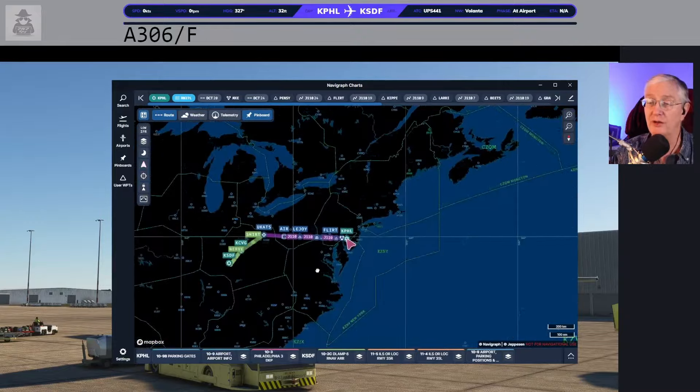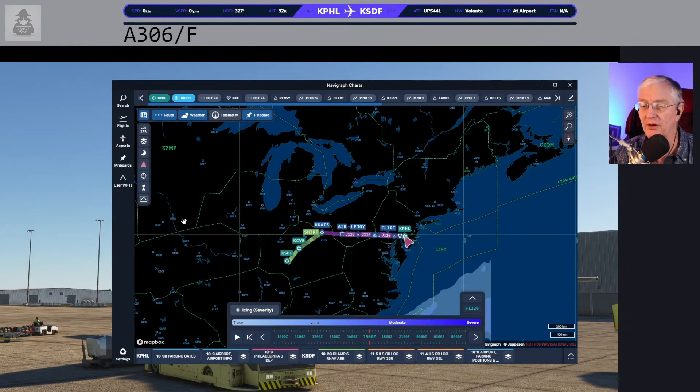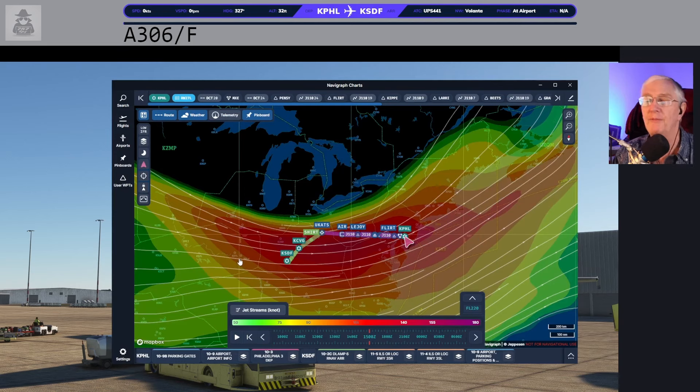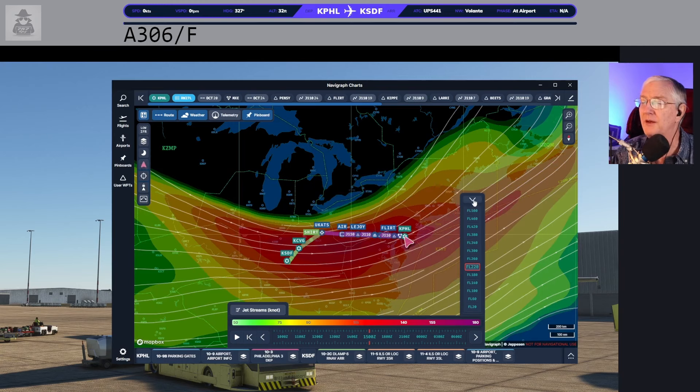I'm going to zoom out and show you that this flight may take a little bit of time. I'll kick in the weather layers here — this is icing, and icing isn't going to be a big deal. Let's look at the jet streams. Holy moly — you can see there are little arrows here, and this is just at flight level 220. SimBrief says flight level 360. Let's try 340 — oh my gosh, it's even windier. We're going to have the wind right in our face, and even though we might be cruising along at Mach 0.80, we're probably going to be moving over the ground at about 300 knots with winds like this.